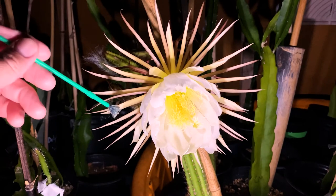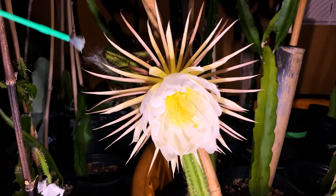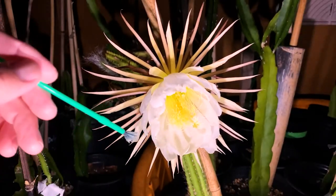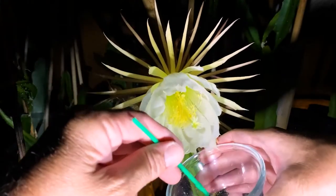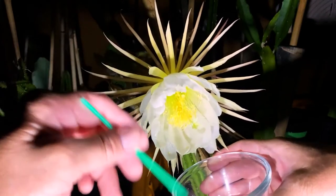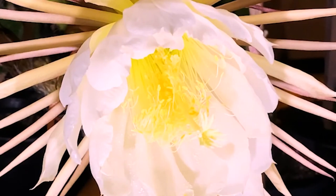This flower is absolutely gorgeous — about eight inches in diameter. The front bracts or petals are white and kind of yellowish gold, and in the back are beautiful red petals. It smells like a spicy vanilla — the best way I can describe it. I really think it's one of the best-smelling night-blooming flowers I've smelled. I collected a nice amount of pollen. Let's get a better look tomorrow morning.